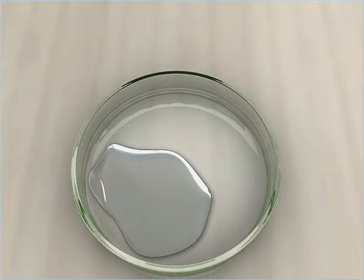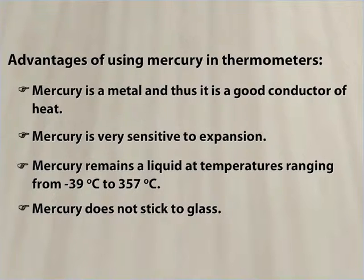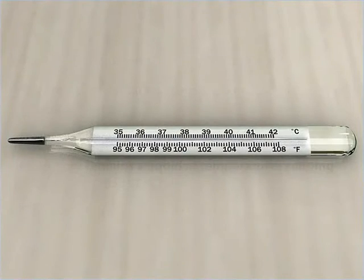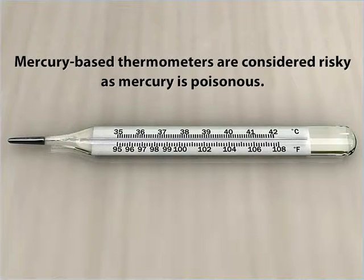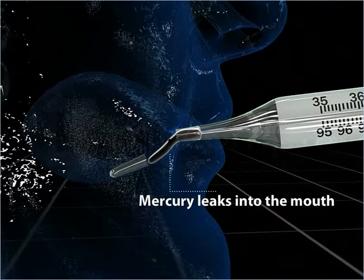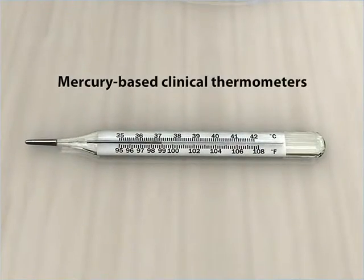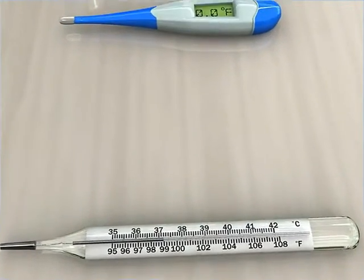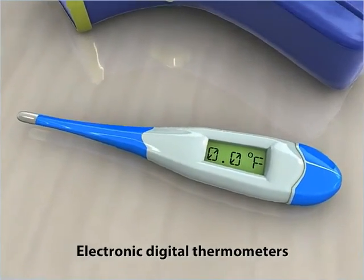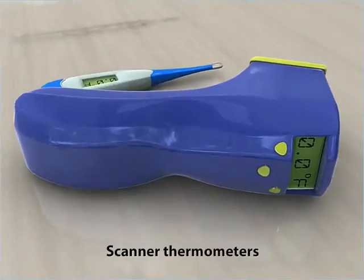And lastly, mercury does not stick to glass. Though using mercury in thermometers has advantages, mercury-based thermometers are considered risky because mercury is poisonous. In case the bulb or the neck of a thermometer breaks, mercury can leak out into the mouth. This is why mercury-based clinical thermometers have largely been replaced nowadays with electronic digital thermometers or scanner thermometers.